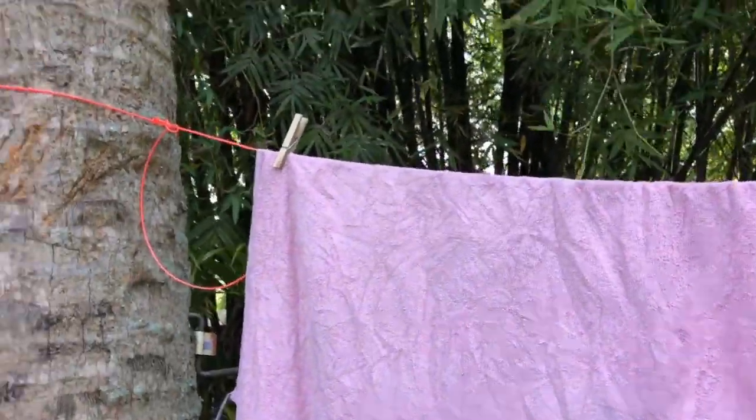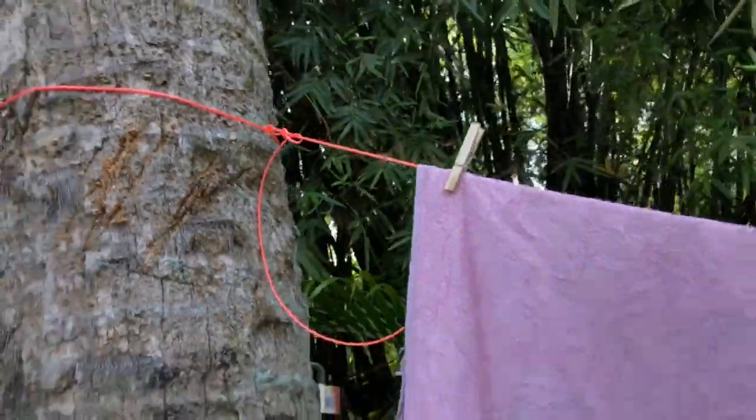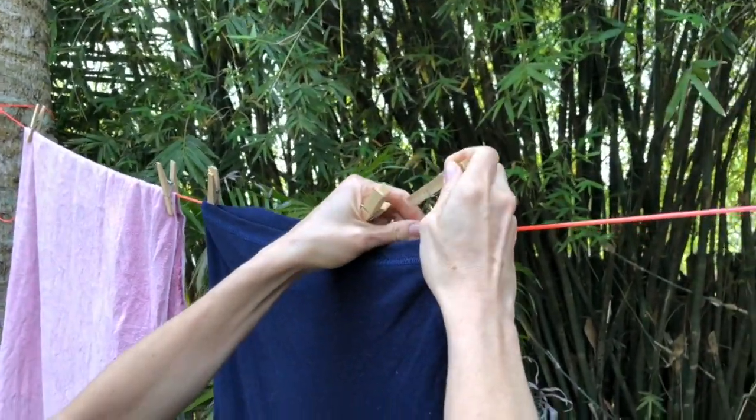Different people can do clotheslines different ways. This one is actually really cool — what we did is we took weed eater line and put it together, and that's our clothesline. Here's my wife and she's putting a shirt on the clothesline. Actually she might be the one who should really instruct you if you want to know how to do it the right way.